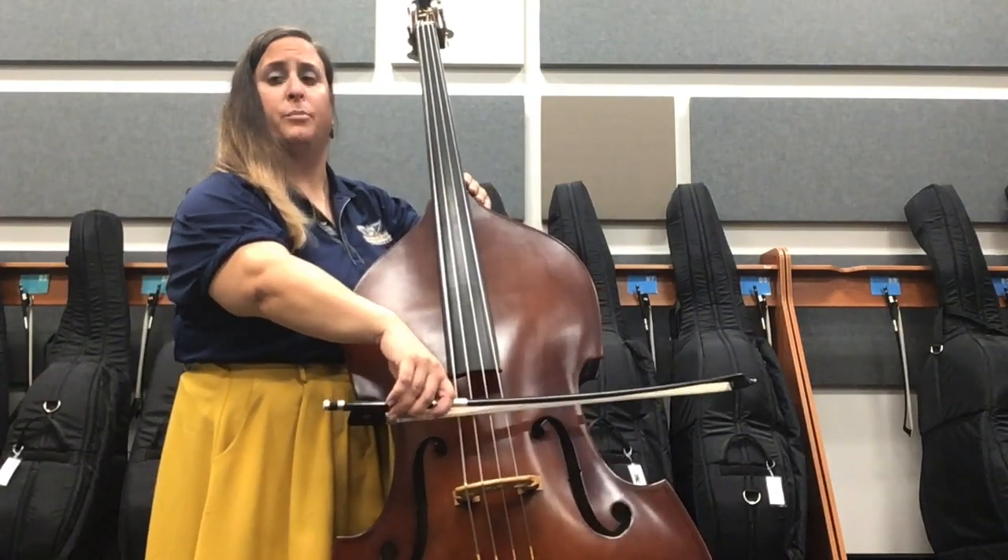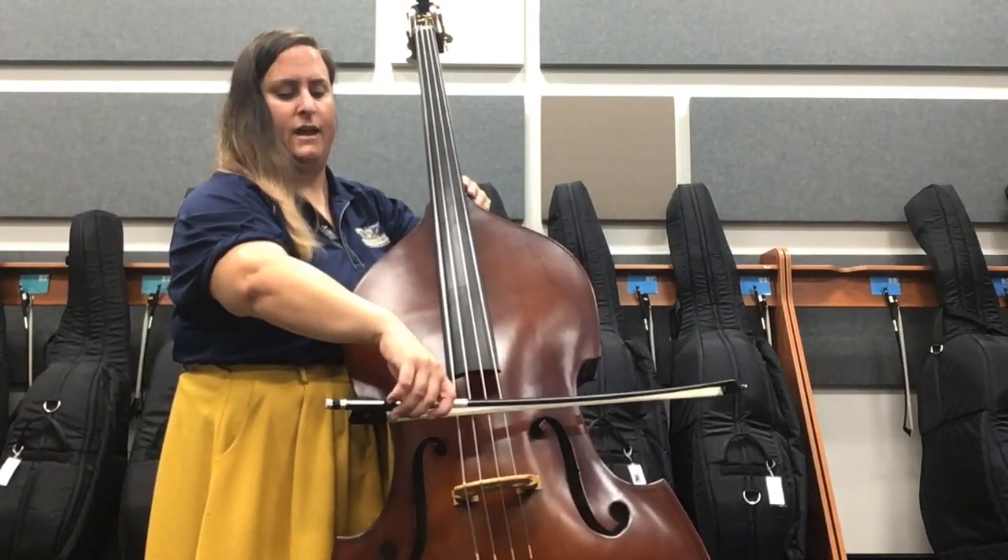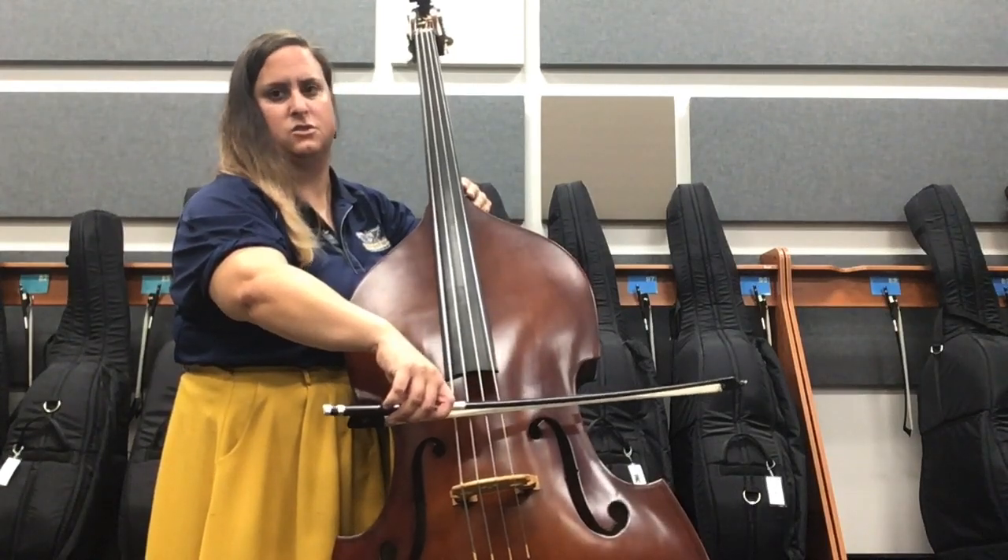Make sure your bow is straight, your posture is good, and you're able to really get enough weight into the string.